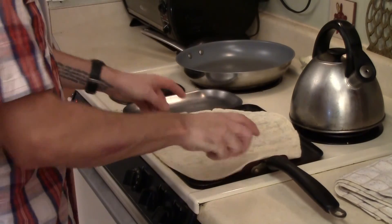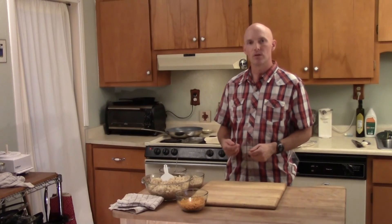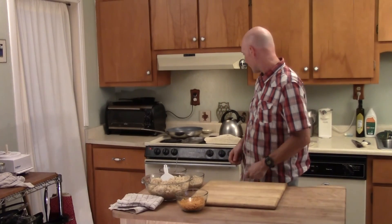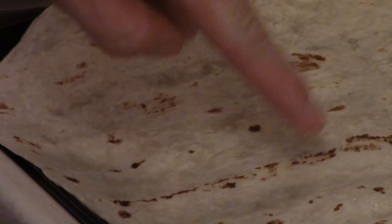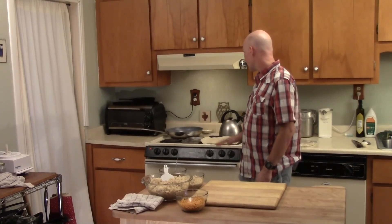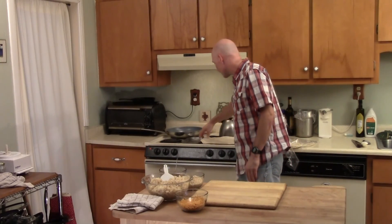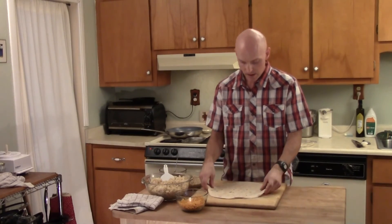So usually warm up the tortilla. What that does is it makes it more flexible and will keep it from ripping when you're rolling the burrito. In just a few seconds you might see the burrito bubble a tiny bit and that is when you can flip it over. Give it a few more seconds and lay it on our board.